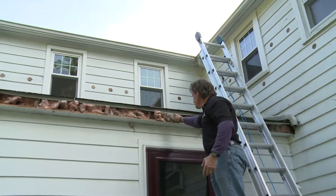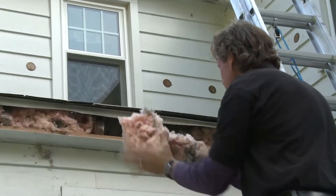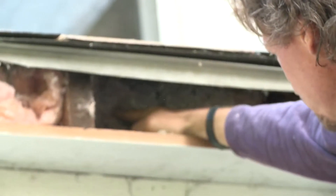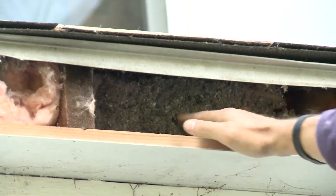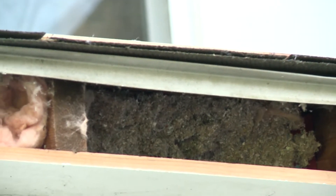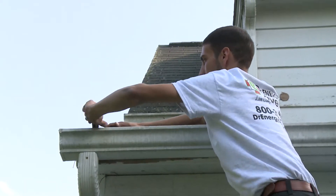Again, we just used the fiberglass to filter the air that's coming out that we're blowing in there, so not so much cellulose comes out. And if we take a look, we can see — look at that beautiful — we have that cellulose dense packed in there as tight as a mattress. So now no air can leak out of the house. We've got a tremendous amount of insulation, great R value there. So we're going to put the fascia back on and put the gutter back together.